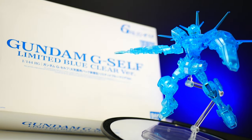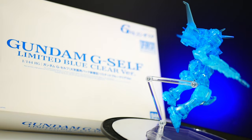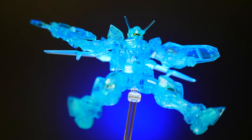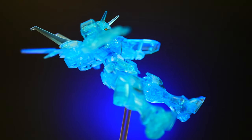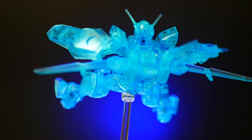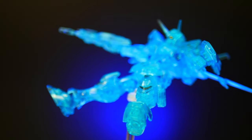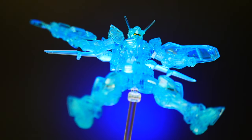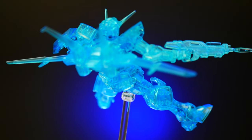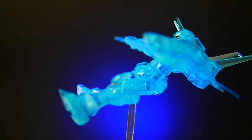For my final thoughts — the G-Self, as adored as it is, as much as I love it, I actually own six because of the assault pack, and seven if you count the perfect pack. I really do love it even though it has so many problems with the kit itself — from the details, the proportions, the articulation, and the heavy sticker use. Honestly I think it's still fine, but you're going to need to put a lot of love and effort into this kit to really make it stand out.